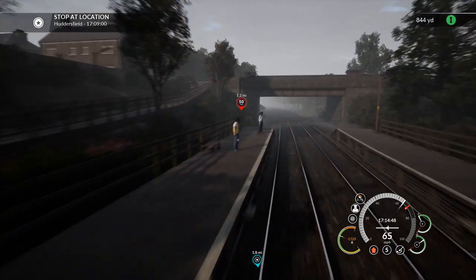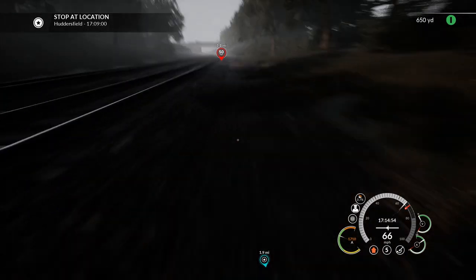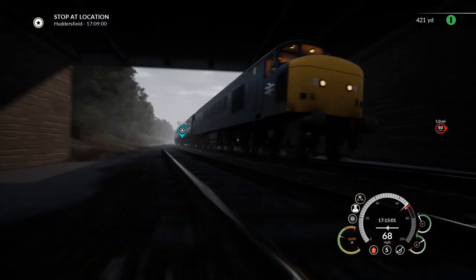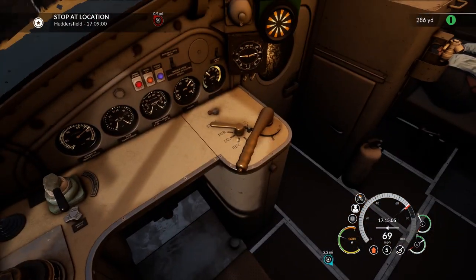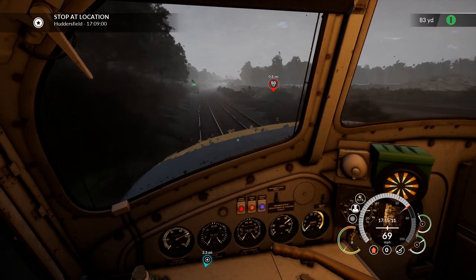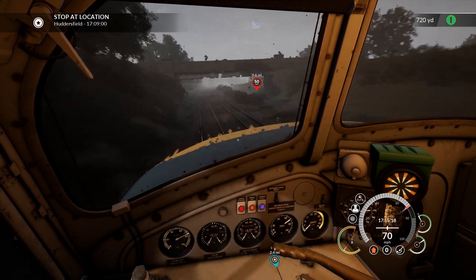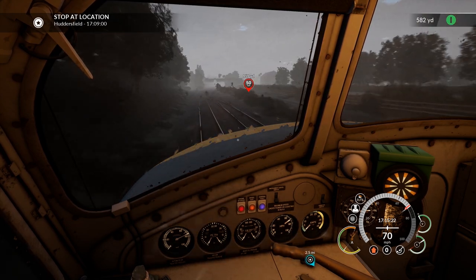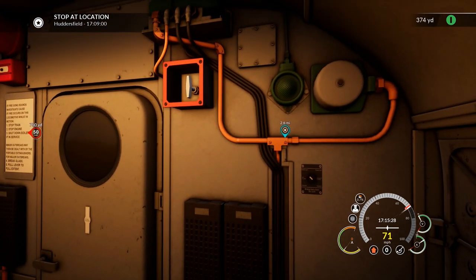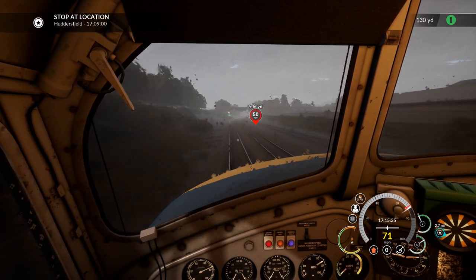Don't stand too close to the platform edge — I'm coming through! Let's get an action shot here to conjure the imagination or something. There you go, that's your imagination conjured. Right, I should probably take control of the situation — we've got to stop in a minute. Let's throttle off. Given that this is my first rodeo with this particular consist, I've got no real clue what our braking capability is. Why have we got an objective marker 2.6 miles behind us? Do we think we went through the station we were supposed to stop at? Yes, yes we do.